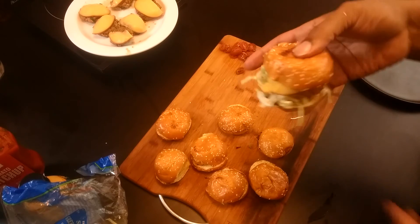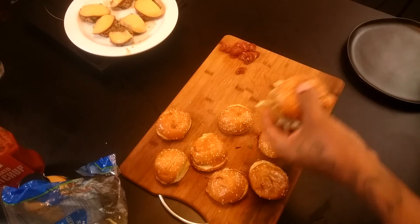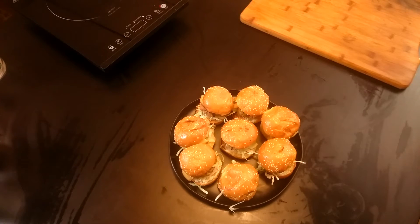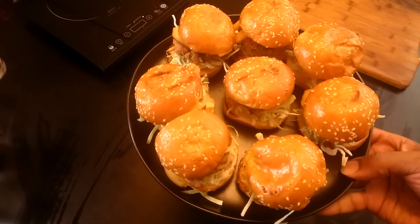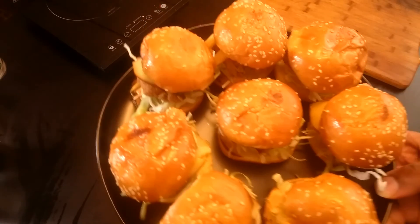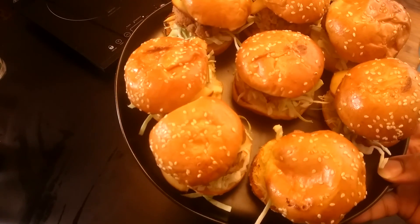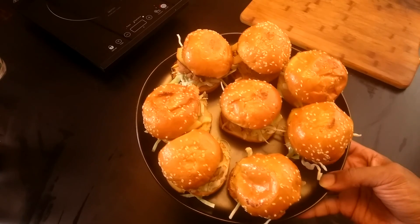There we go y'all — Streets turkey burger sliders, that simple. So I'm going to go ahead and get the rest of these up on the plate. There we have it y'all — my turkey burger sliders with the gouda cheese, shredded cabbage, and tomato. Freestyle cooking with Streets — you can eat this with some fries, some chips, however you want to do it. Real easy, real simple. Subscribe, share, hit that like and that notification bell for more videos. Thanks for watching y'all, holla!